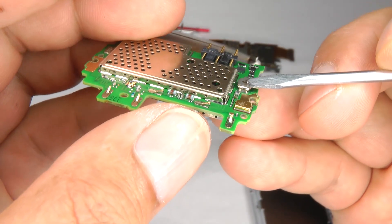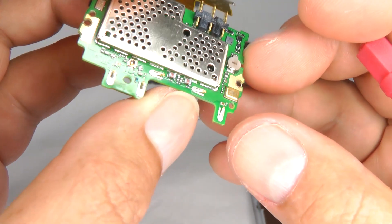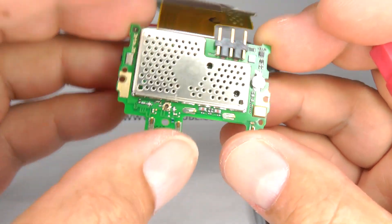This is the backup battery. When you change the battery, it keeps the time and date. And that's about it.